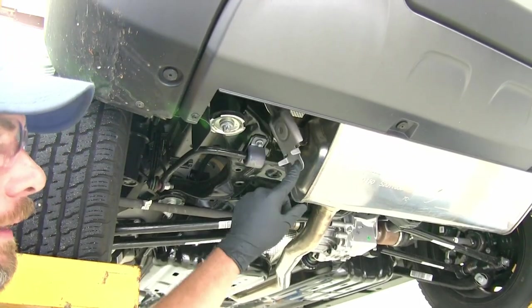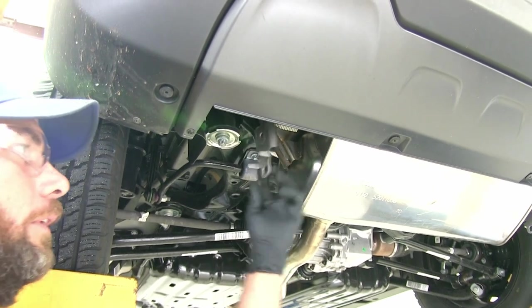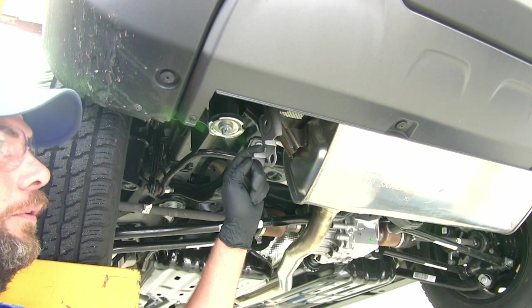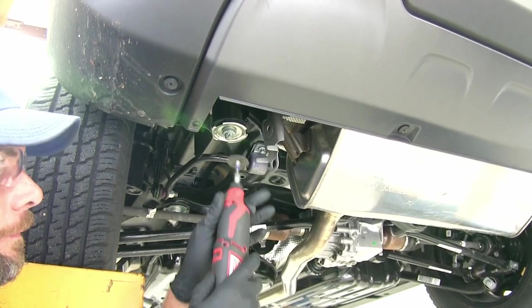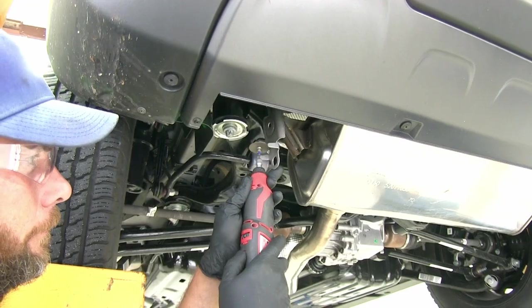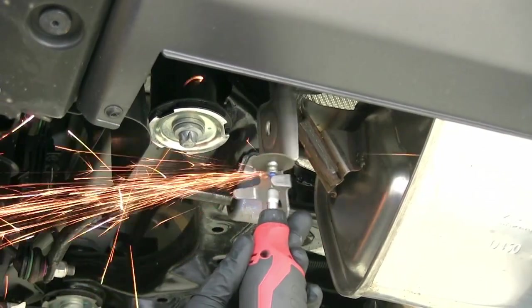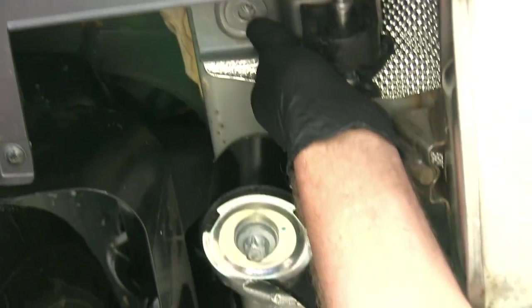Now we've got our bracket that we need to make a slight modification to. Our hitch, once this is rotated up in position, is going to sit right along this line. So from those two cut ends, we're just going to cut straight across right there. That should be what you're left with. When you rotate that up, it's not going to stick out past the end of the frame there.